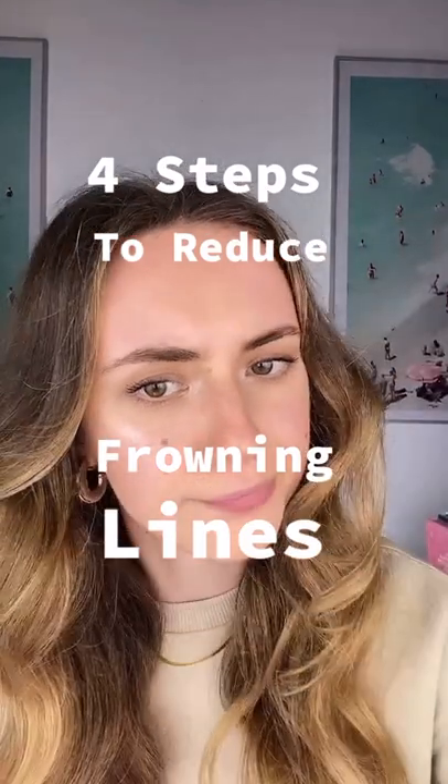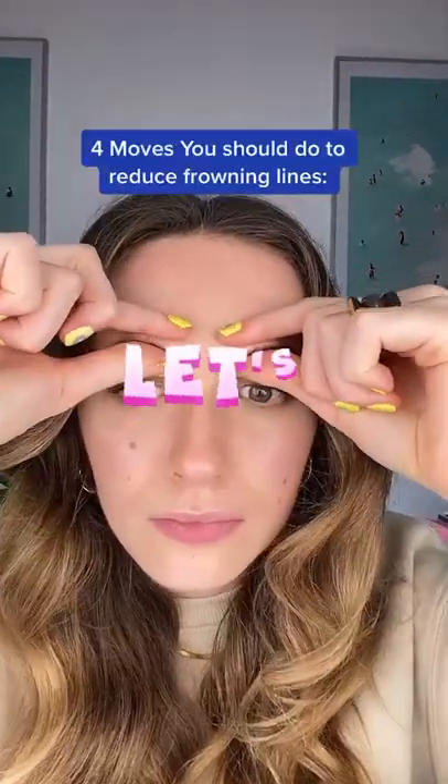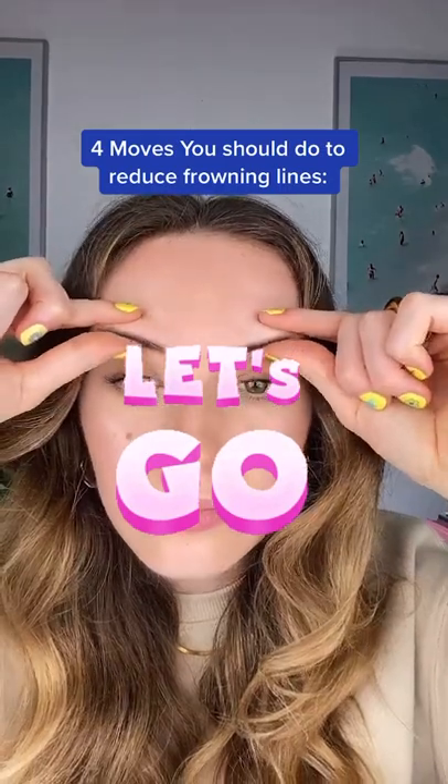Do you have lines between your eyebrows and would like to reduce them? Here are four moves you should do at home to reduce frowning lines.